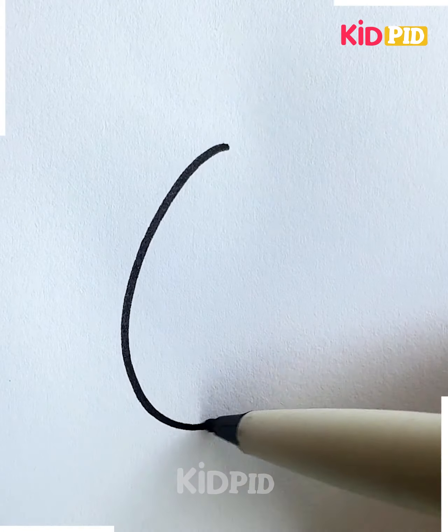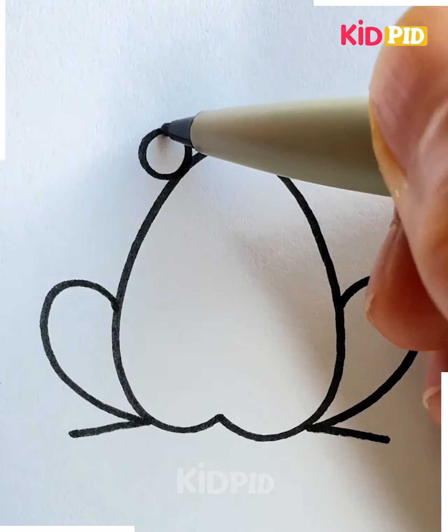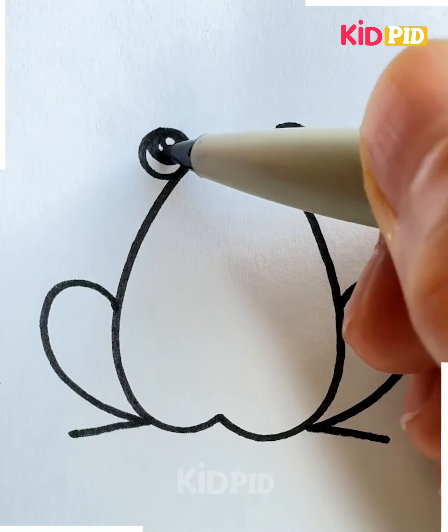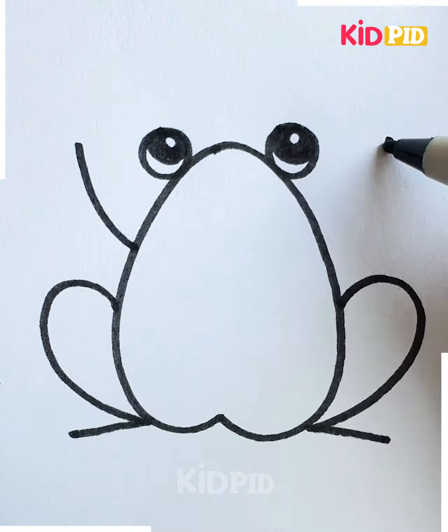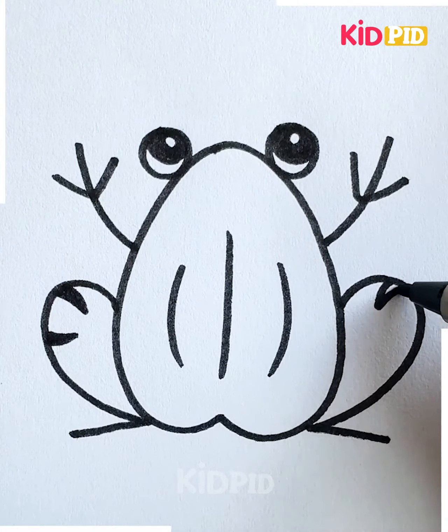Let's draw a cute little frog. As you can see, we're going to draw this heart shape, draw the legs and round eyes of the frog. Now we're going to add more details. Let's use green color, and look, your frog drawing is ready!